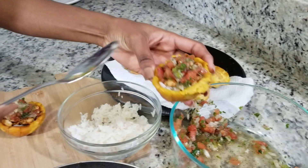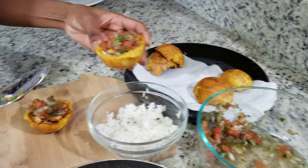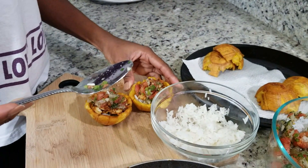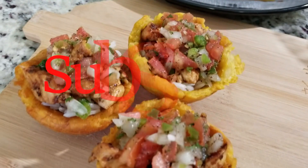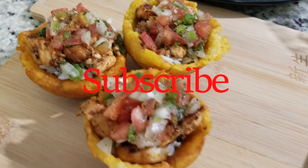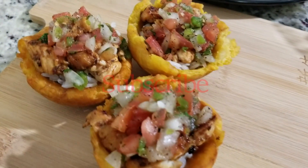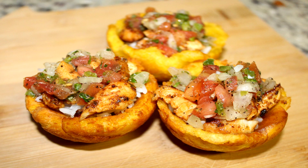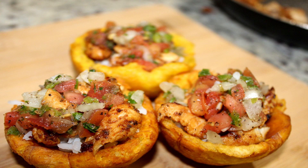I hope you guys definitely try this one because it's really good. It's a perfect appetizer, perfect for parties, perfect for an afternoon snack. Let me know if you guys will try this recipe, and leave me some suggestions down below on what I should cook next. Follow us on Instagram, and thank you for watching. Make sure you subscribe — if you're watching for the first time, I'll see you guys on the next video. Bye guys!